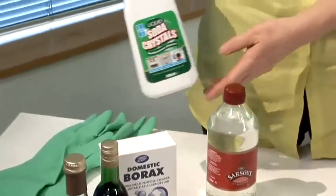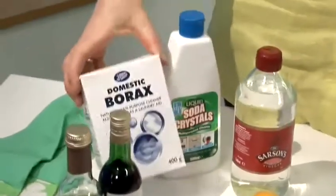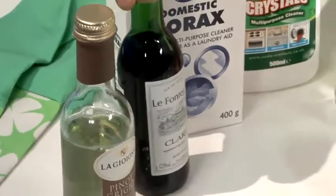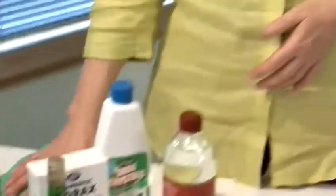We also have distilled white vinegar, liquid soda — that can be bought in soda crystal form as well — borax, red wine and white wine, and a pair of household cleaning gloves. You can do quite an array of cleaning with these and mix and match them because they're all natural, and you can get quite a lot of usage out of them.